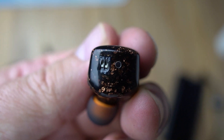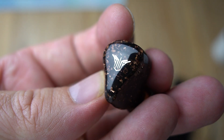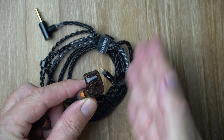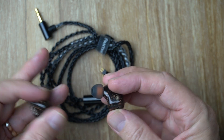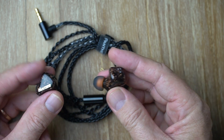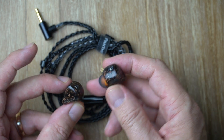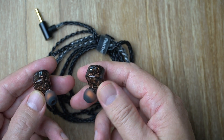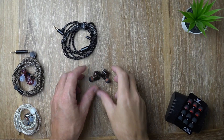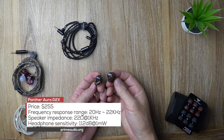In terms of comfort, these are fantastic — really good. They are a little bit wide, so they might stick out of your ears slightly, but apart from that the comfort is really good. The noise isolation is very good as well. You could actually use these for live performance if you're a musician — the noise isolation is pretty solid.